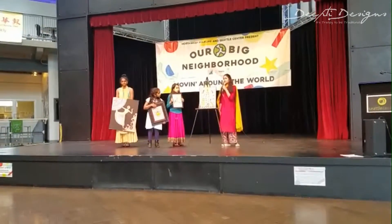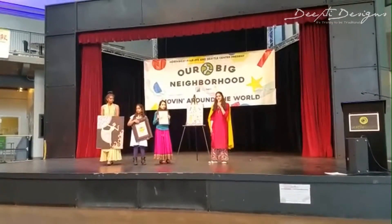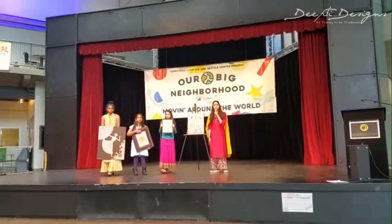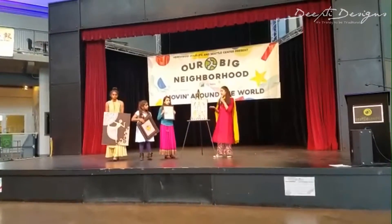Madhubani is an ancient Indian art form that originated in northern India in a place called Bihar several centuries ago. Madhubani is known for geometric shapes, vibrant colors, and intricate patterns, as you'll see in all of our paintings.